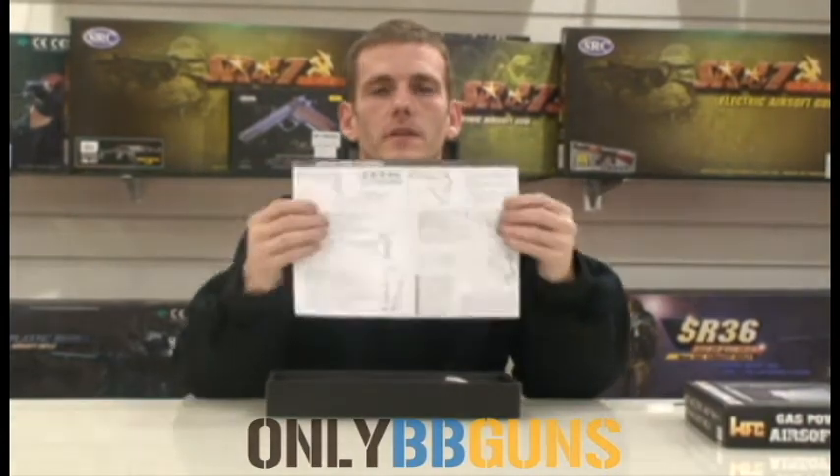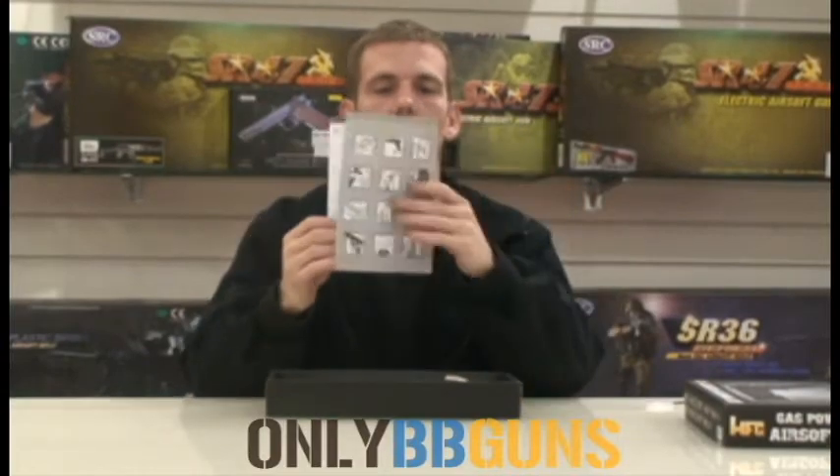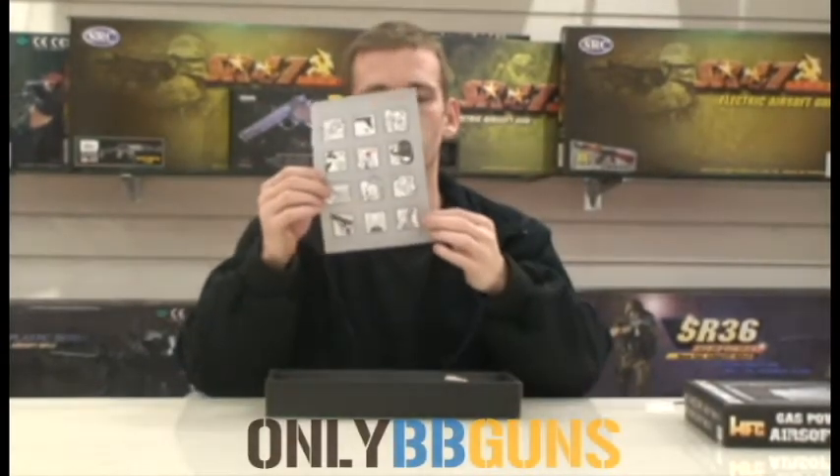Pretty standard box, comes with very basic instructions but it is a very simple gun. It tells you how to load, put the gas in, and then you've got your basic do's and don'ts on the back.